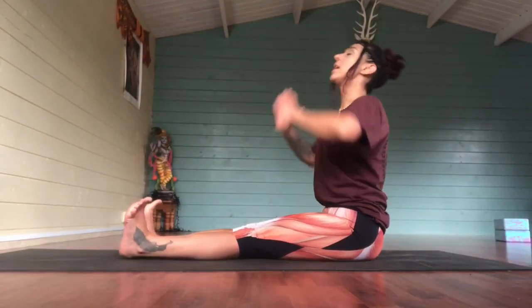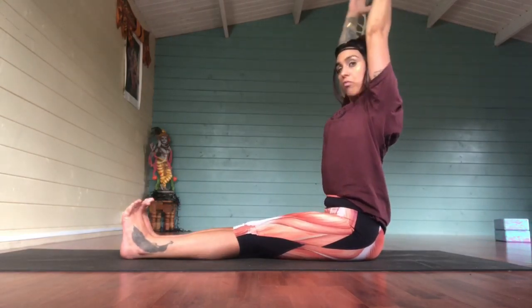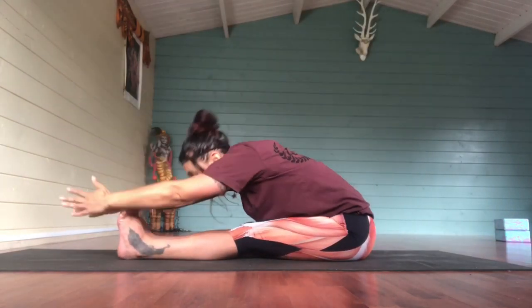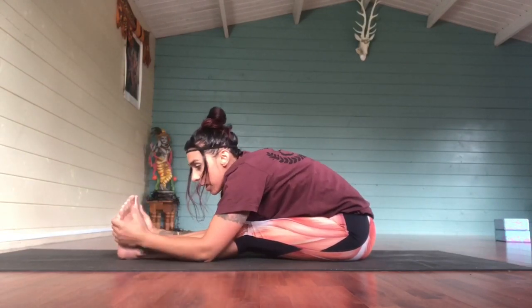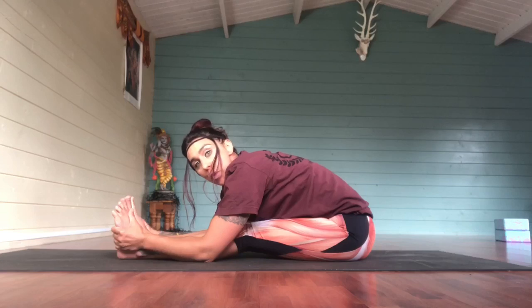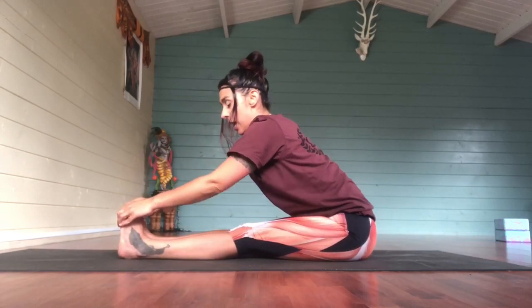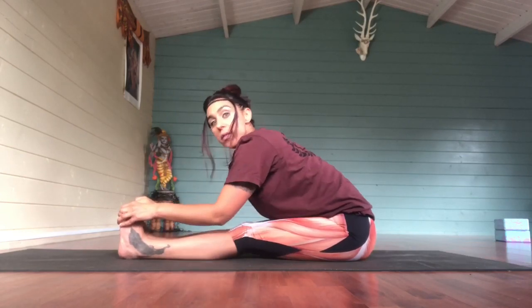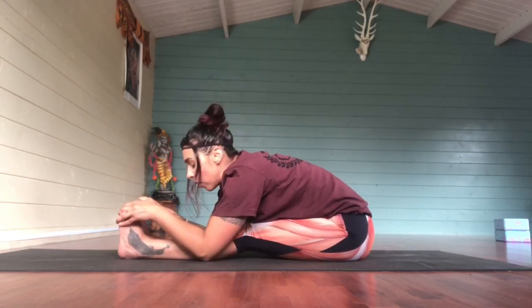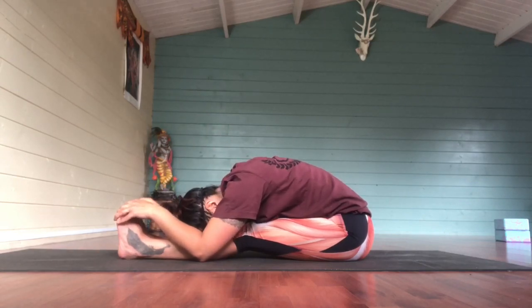Start off with a prep stretch. Push the heels forward, inhale, reach up. Exhale, forward bend. And then from here, if you bring the hands towards the feet, inhale to straighten back there. Exhale, start to press the elbows in towards the floor. If you can, bring the head to the leg and hold that.